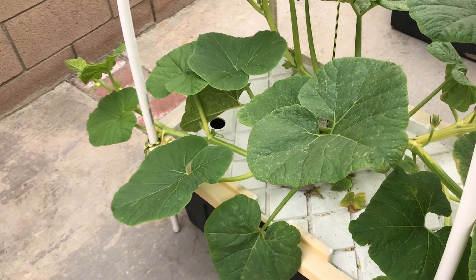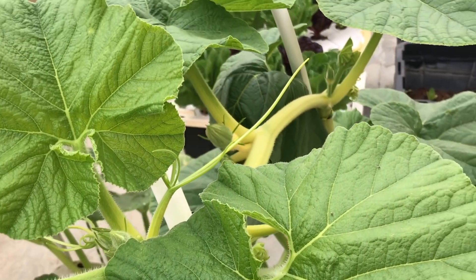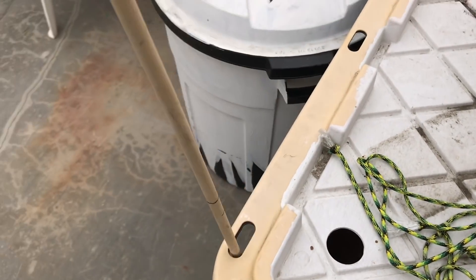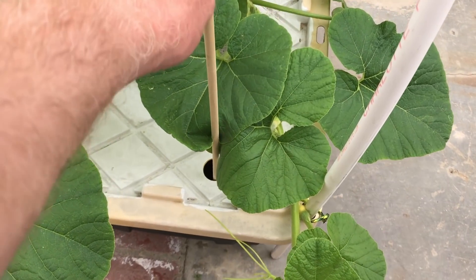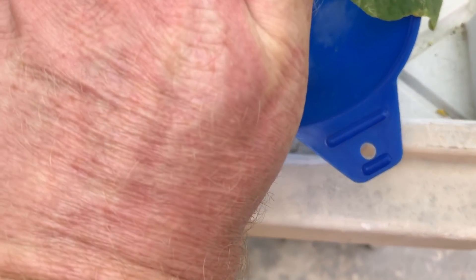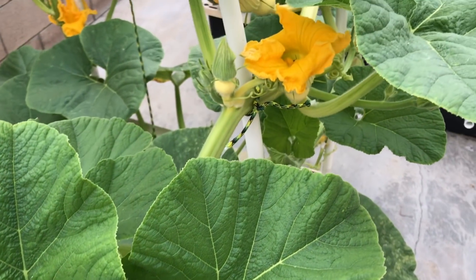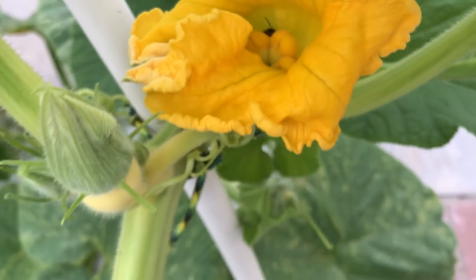Look at these giant leaves. This thing can sure drink water now. Well, the pumpkin's covered in flowers now — there's lots of bees too.